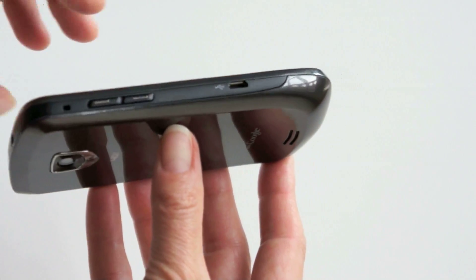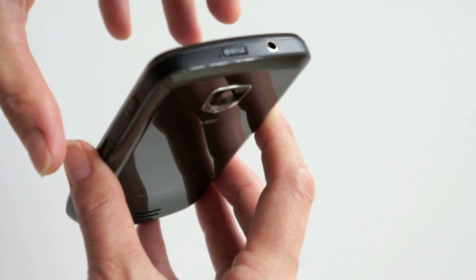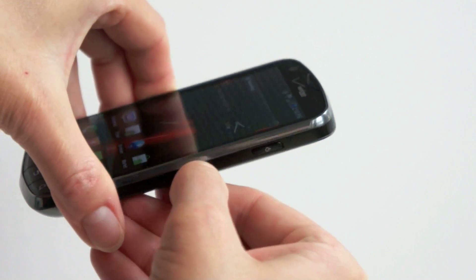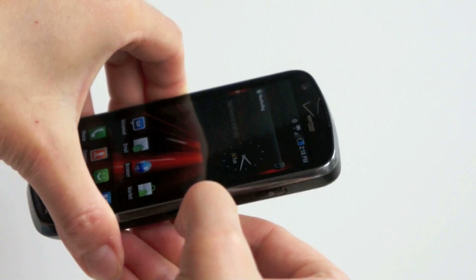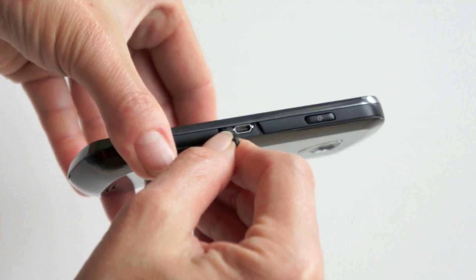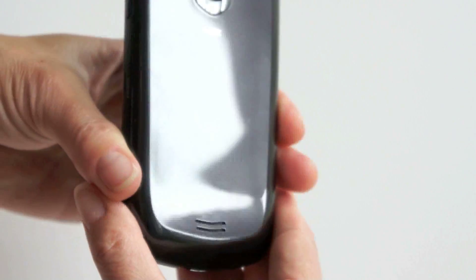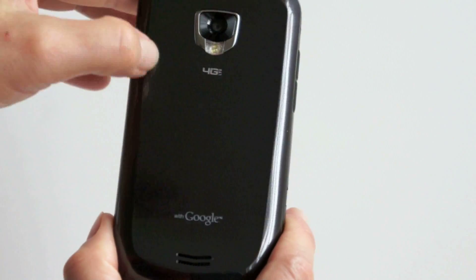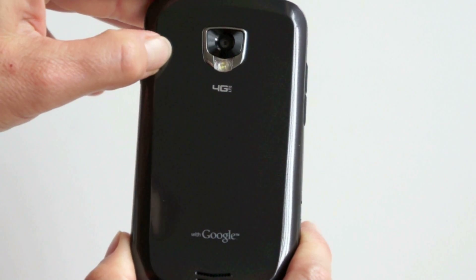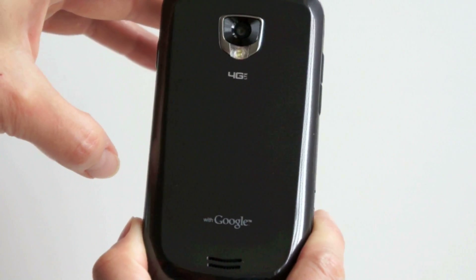Volume buttons here. You've got your micro USB port over here, 3.5 millimeter jack, power button, and your HDMI port underneath the well-affixed little door — it's a micro-HDMI port. Back is typical Samsung — kind of plasticky with a pattern on it. I wish they would start changing that. But an eight megapixel shooter back here takes nice pictures, and you've got a flash on the back as well.